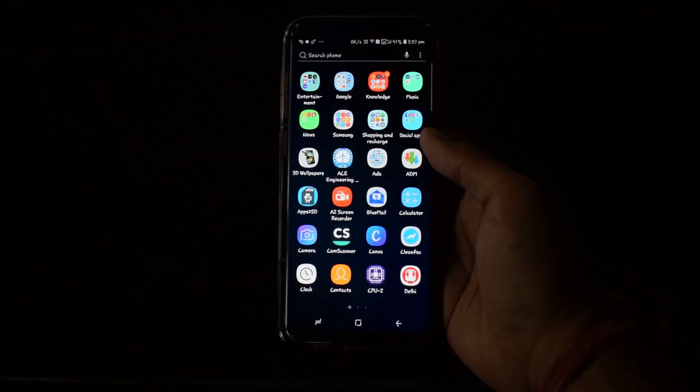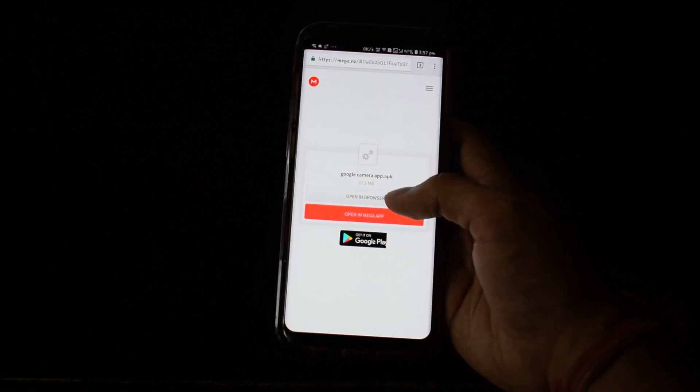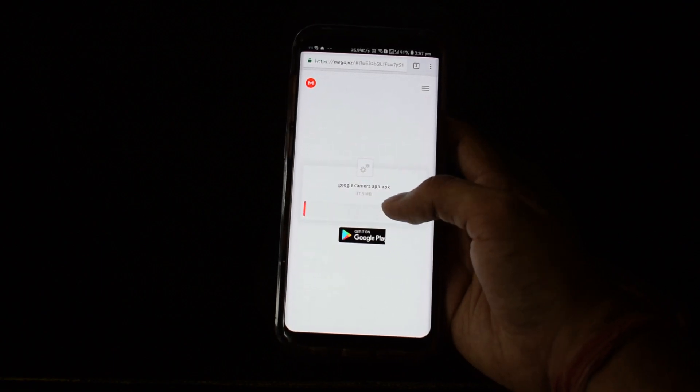If you have Snapdragon, skip this video right now. For everyone else, let's move to the desk and I'll show you how to install and customize this app on the S8. You need to visit your browser and download this file — you can open it in the browser and it will start downloading.